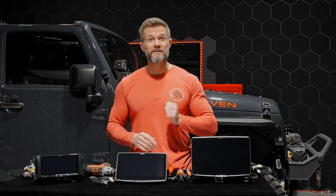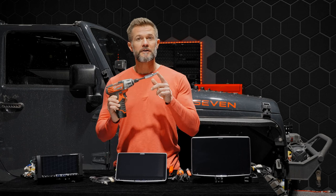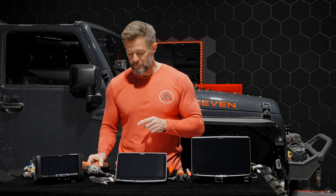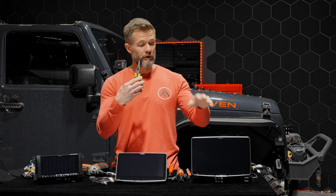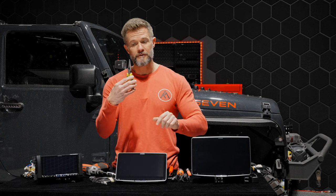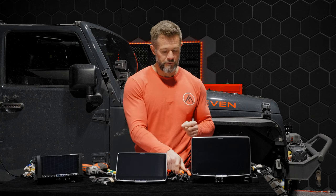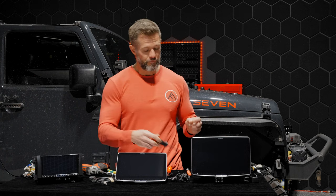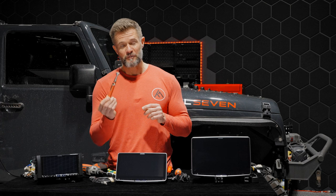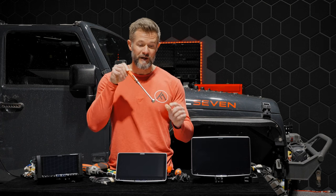There are only a couple of tools you'll need: a seven-millimeter socket, a pair of needle nose pliers — needed to install the 509 and 511 screens — a panel removal tool, a magnetic Phillips head screwdriver, and a magnet stick. There's probably going to be a screw or two that drops into the center console, and you'll want to be able to get those out.